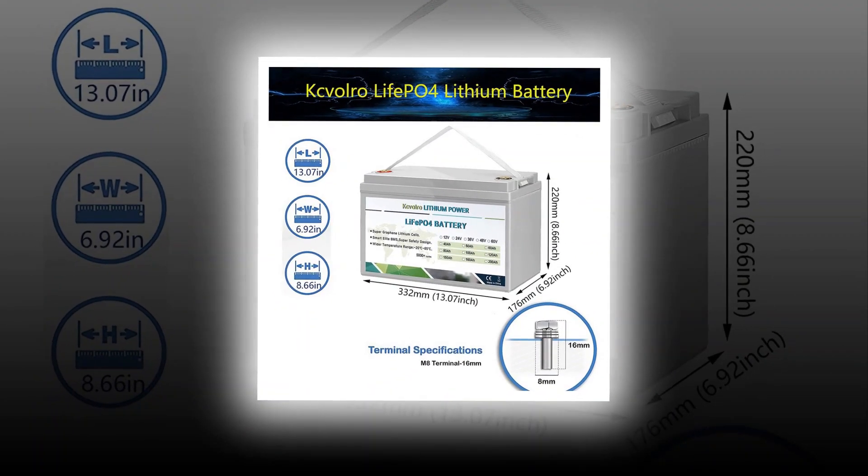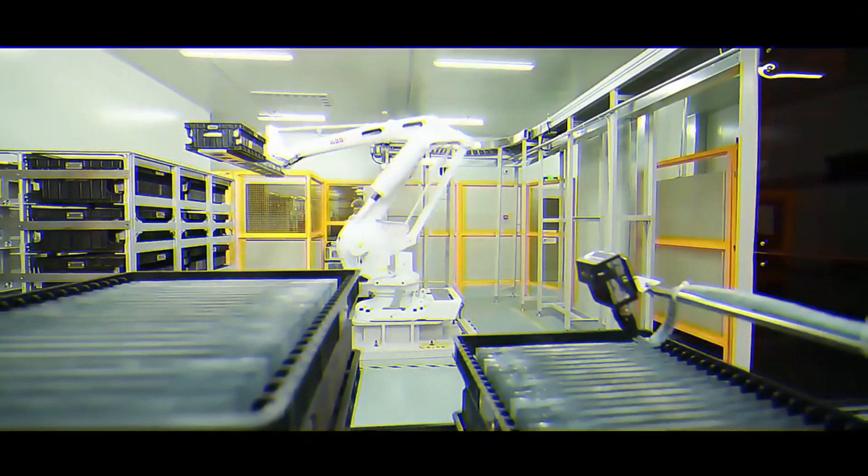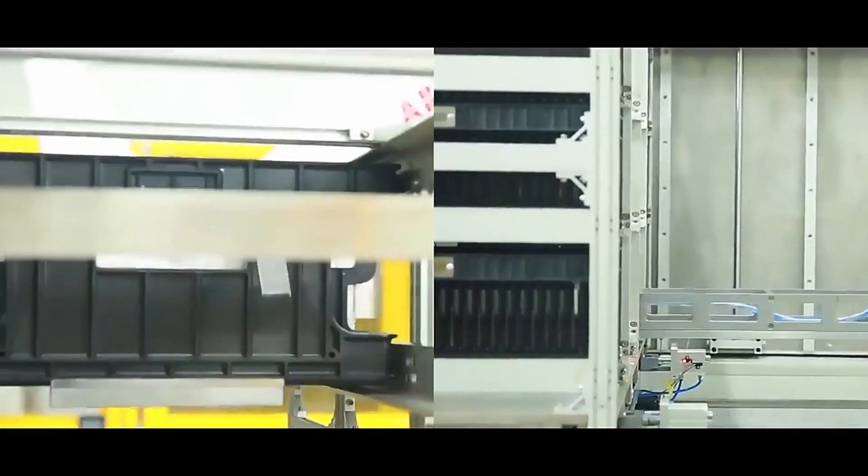His latest endeavor is a LIF EP04 battery charger that he made out of parts he had on hand for under 50 cents US.